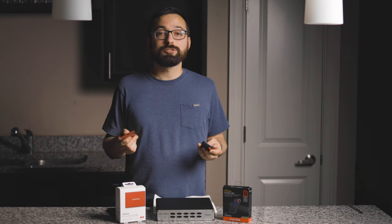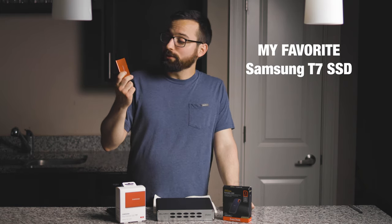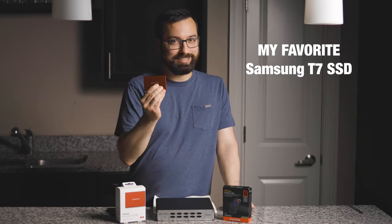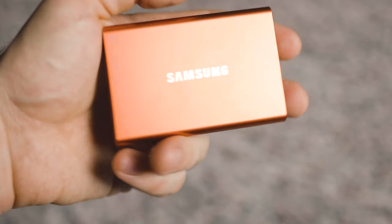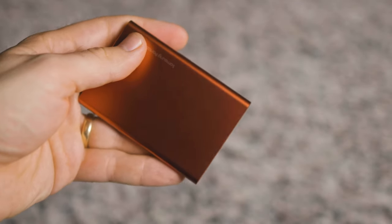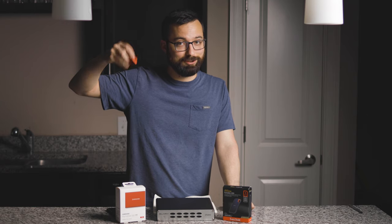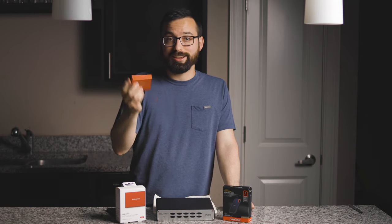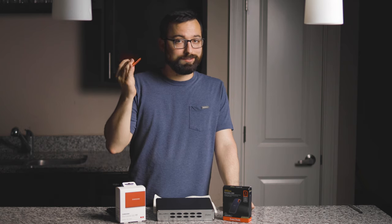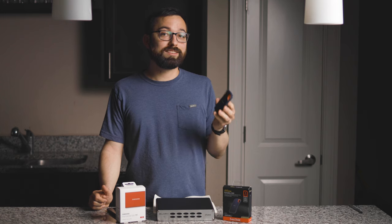My personal favorite and the minimalist award goes to the Samsung T7. This drive is super slick, I love the colors it comes in, and that cool little blinky light is something you won't see on the SanDisk. So if you want great colors and a blinky light, definitely go with the Samsung.